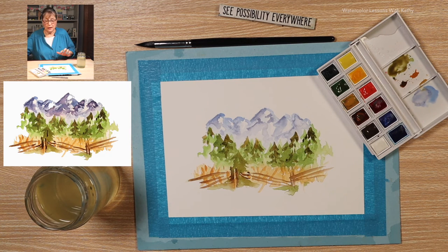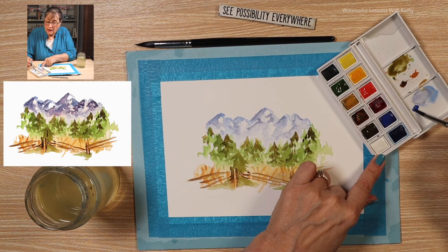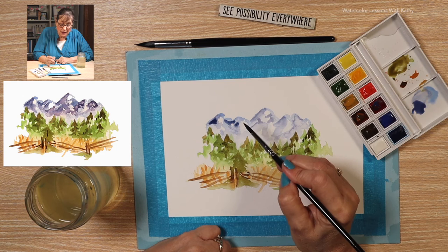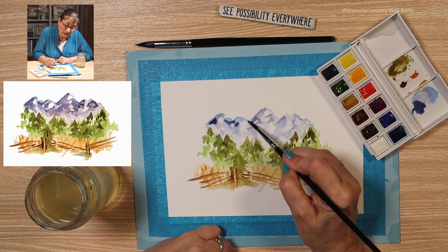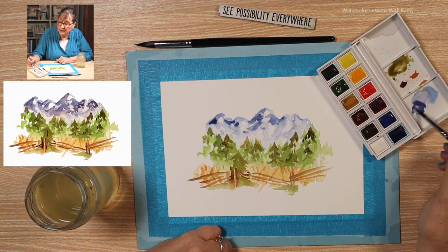Now let's work on the mountain — there are two shades. Let's use something stronger: load your brush with ultramarine blue and a touch of crimson. We want this to be dark to give more definition to these mountains. I love the song with 'purple mountain majesty' — this reminds me of that. We just need some of that dark, dark contrast.